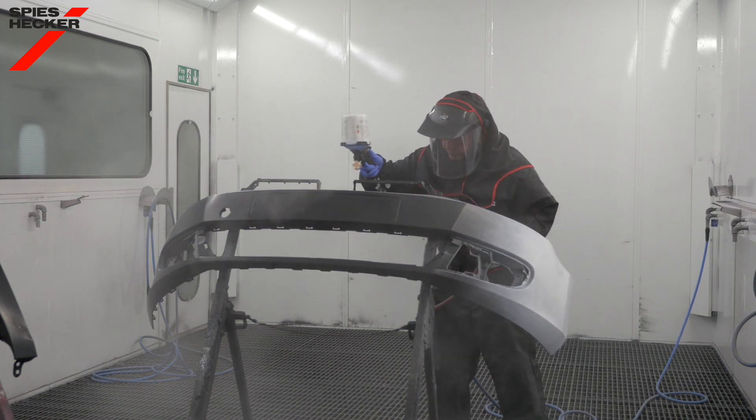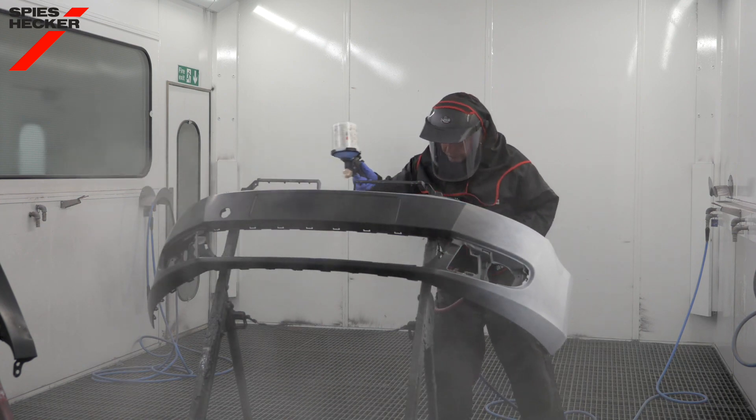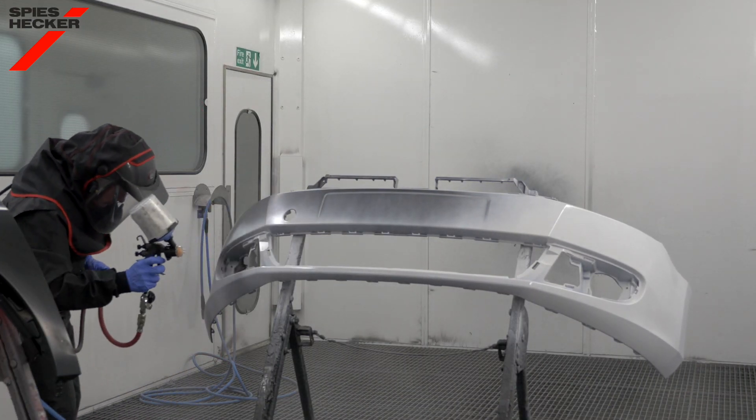For the white color we need two full coats applied wet-on-wet. For the black and the grey product we need only a half coat followed by a full coat.